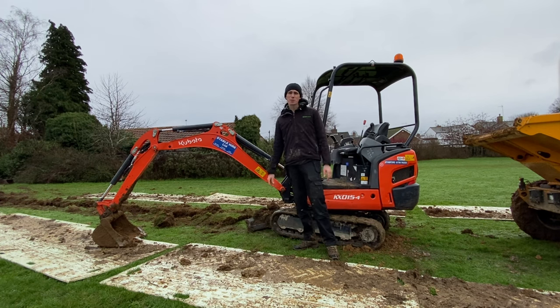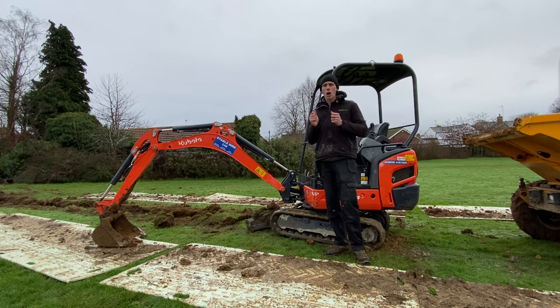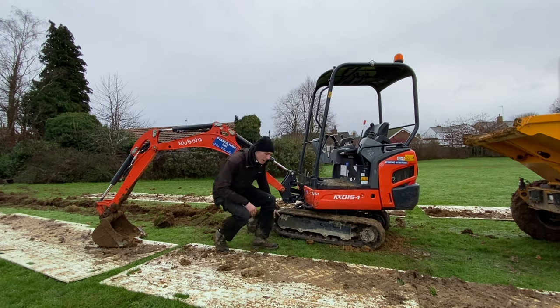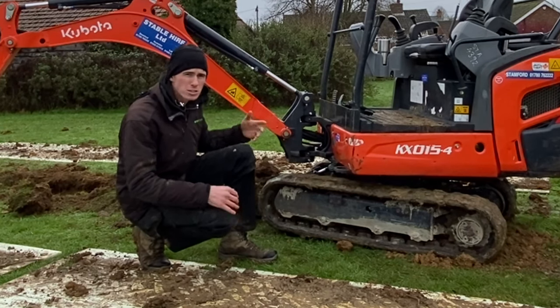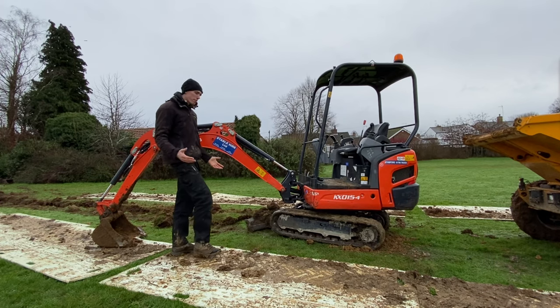The first thing we're going to talk about with the digger is the tracks. The tracks are independent — the left track and the right track move independently. Tracks can clog up and that can cause the digger not to move at all if you are struggling moving left, right, forward or back. So one thing to check if that is happening: check the gears and the cogs in the tracks and just make sure there's no mud, sand, ballast or whatever material you're working with.